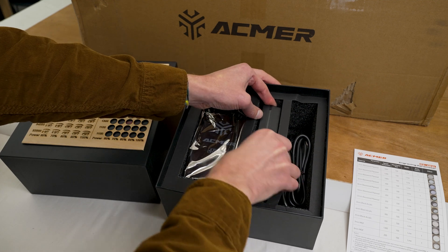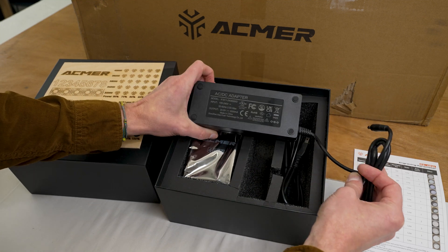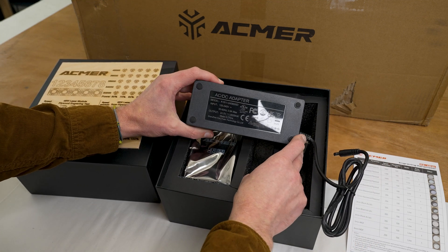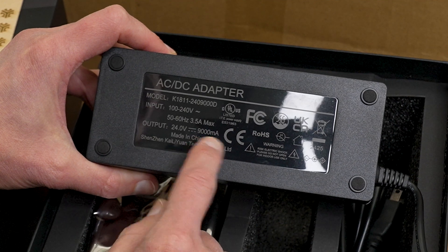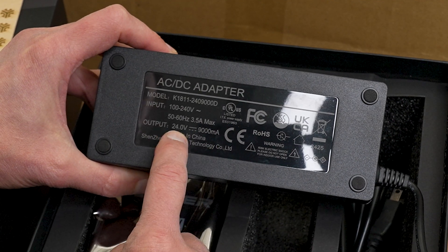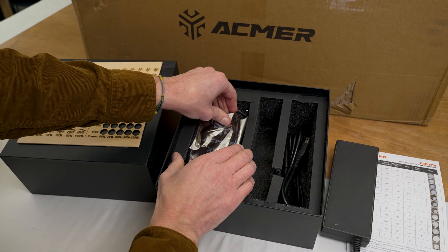It even comes with its very own power supply. This is a nice big block cube for the power supply. It's going to be 24 volts at 9,000 milliamps, which is actually 9 amps — so 24 volts at 9 amps. That's a pretty hefty power supply to supply all the power.